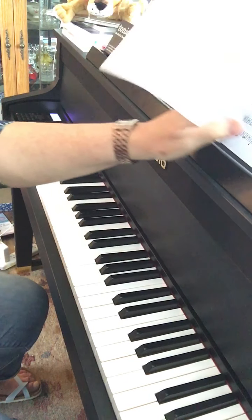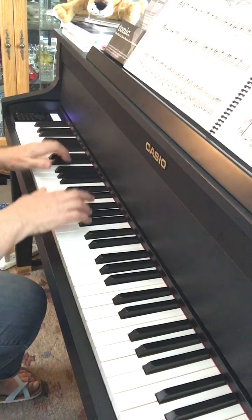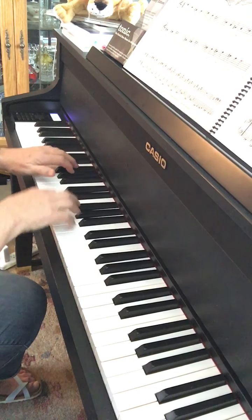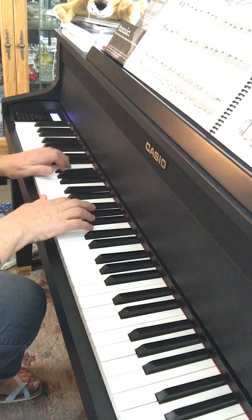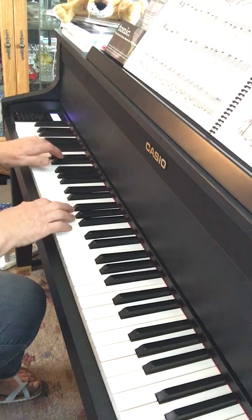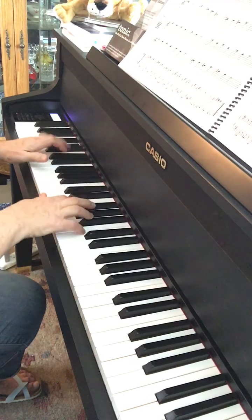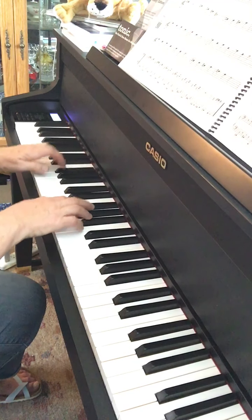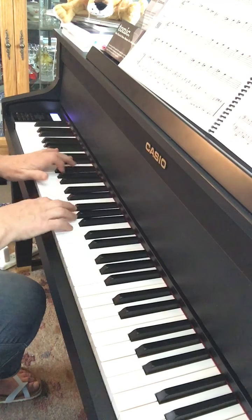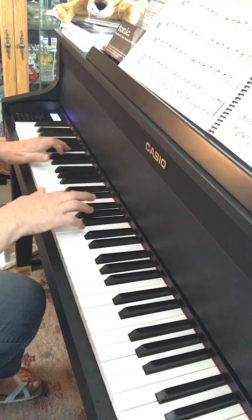All right, now if you practice that a few times so you think you're comfortable with it, then I'm going to try to play the duet part. One, two, ready, go. I love coffee, I love tea. I love coffee, I love tea. Don't you see, don't you see? I love coffee, I love tea.